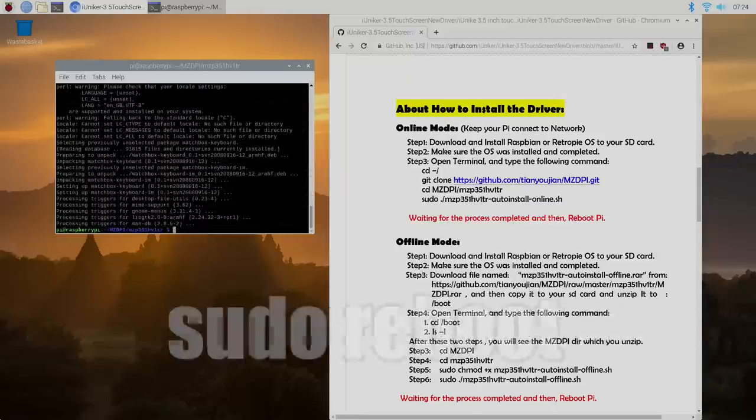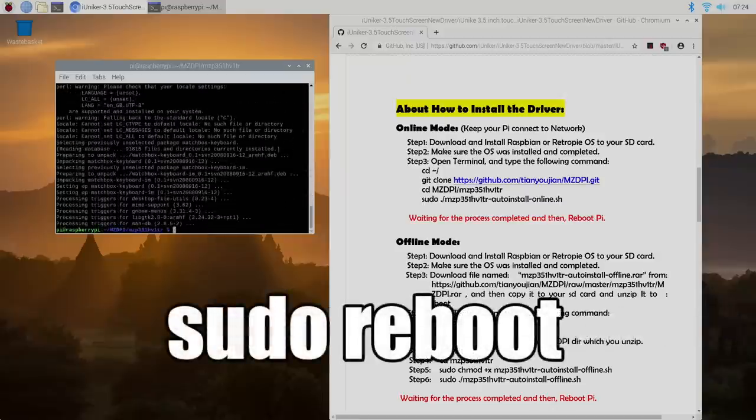And that's it — everything's installed, we just need to do a reboot. You can type in sudo reboot, and when the Raspberry Pi reboots, your 3.5-inch touchscreen will be functional.